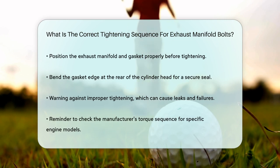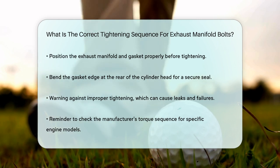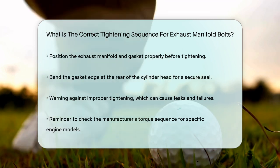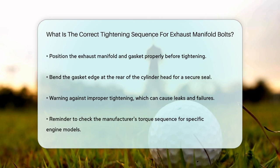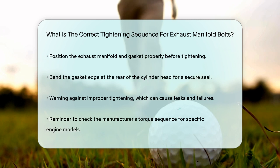Remember, improper tightening can lead to exhaust system leaks, gasket and stud failures, and premature system fatigue. So always refer to the manufacturer's suggested torque sequence, as it can vary slightly depending on the engine and model of your car. By following these steps, you'll be able to tighten your exhaust manifold bolts correctly and ensure your car's exhaust system runs smoothly and efficiently.